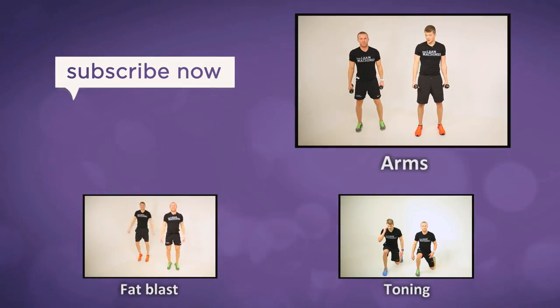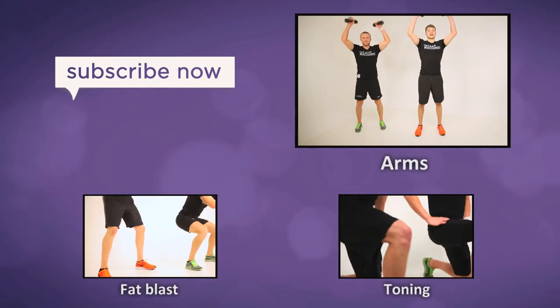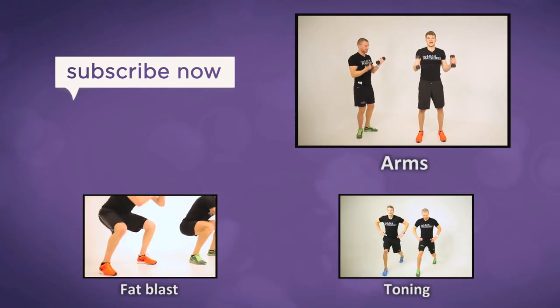This is what we call a dragon press — elbows by the side, same as the bicep curls, bring it up and press. That's what we're looking to do — getting shoulders and biceps working.